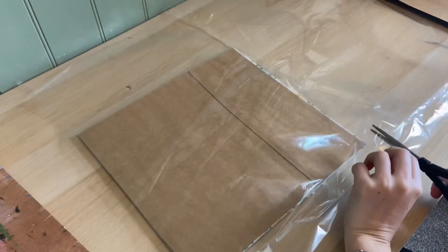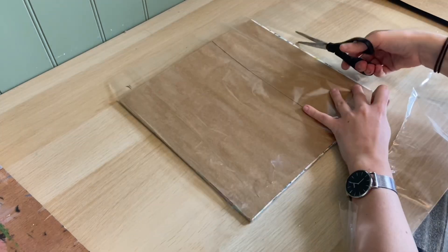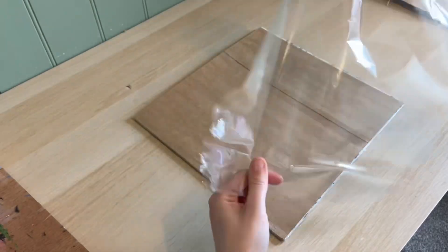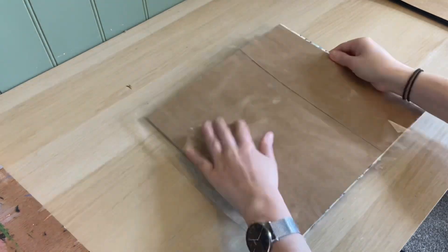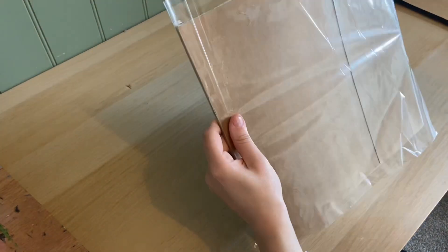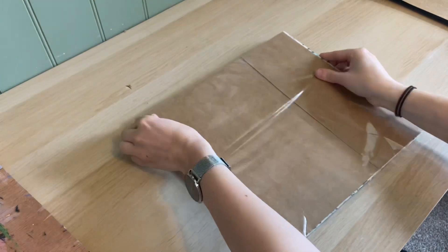This is a small bit of MDF wood that I pulled out from some old drawers that I was throwing away. I've covered the top in some brown card to give the palette a cleaner look, and then cut some cellophane to the correct size and stuck it down with some sellotape.